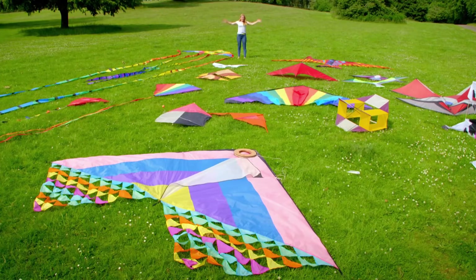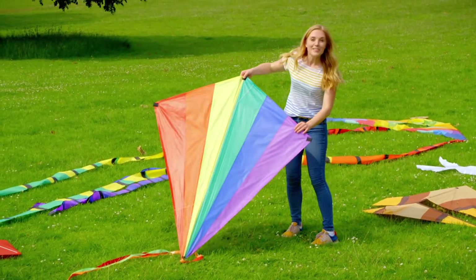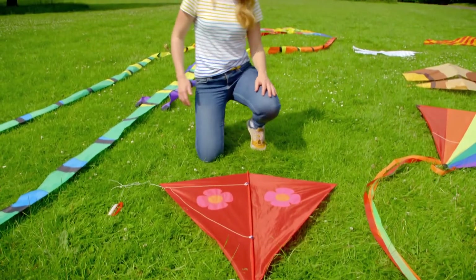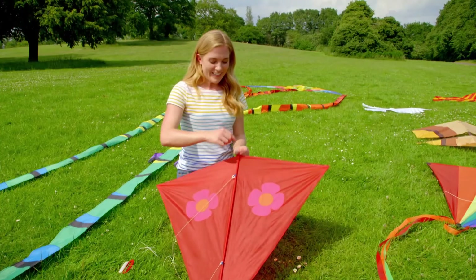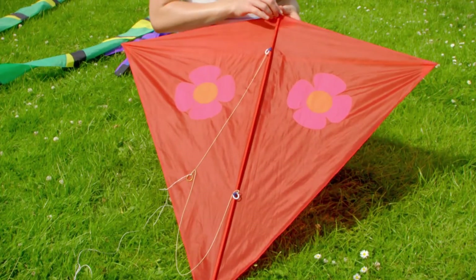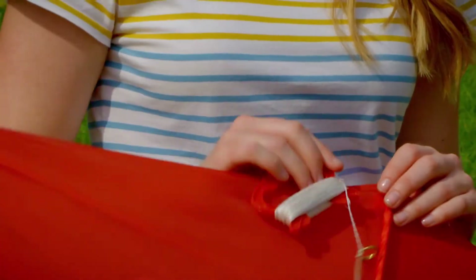Look at all of these kites in different shapes and sizes. This one looks like a beautiful bird. This kite is a type of diamond shape that we call a rhomboid. For a kite to fly in the air, it has to be very light, and this kite is made of a material called nylon — really strong but very thin. Can you see this piece that goes from the top all the way to the bottom? That's called the kite's spine. And this piece that goes across is called the cross spar. Attached to the spine is a piece of string called the kite line, which is what we hold on to when we fly the kite.